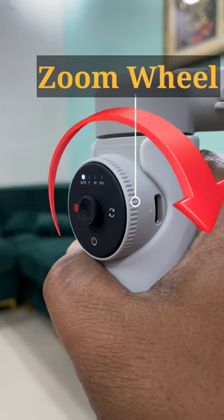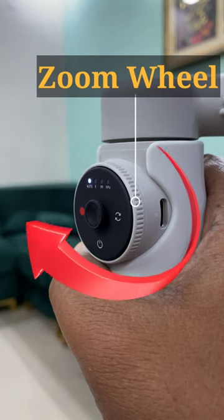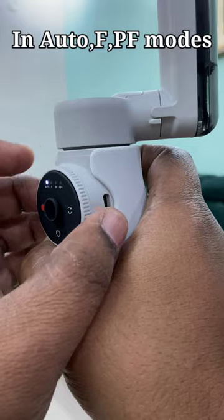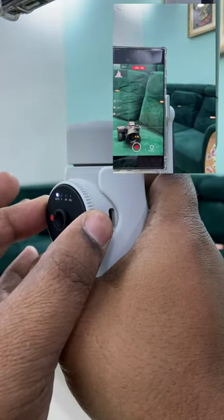Today we learn about the zoom wheel, which is located on the outside edge of the smart wheel. It can be used to zoom in or out in auto FPF mode. Rotate the wheel to the end and hold to continuously zoom in or out.